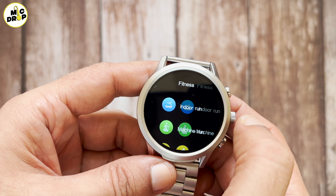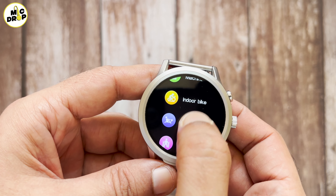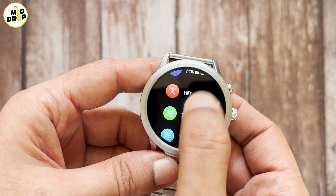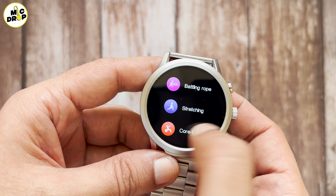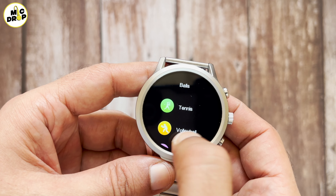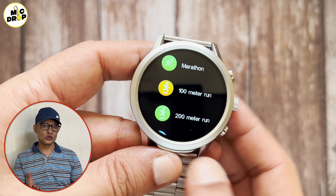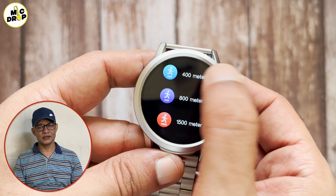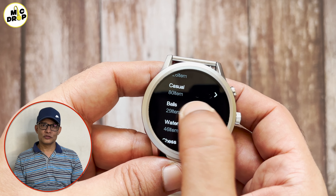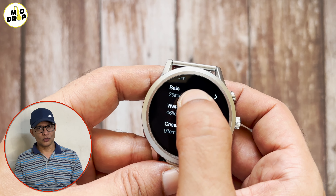This watch is IP67 water and dust resistant, which means rain and sweat will not be a problem but swimming is certainly not recommended. Overall, the build and design of this smartwatch are like that of a premium smartwatch. But having said that, it may not be suitable for everyone, especially people with narrow wrists. But going by the latest fashion trends, I feel this watch can always be worn as a fashion accessory.